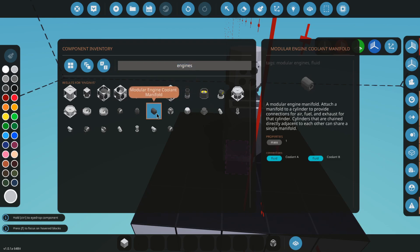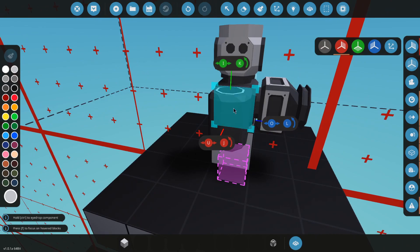And grab an engine coolant manifold. Engine coolant manifolds have to go on your crankshaft.